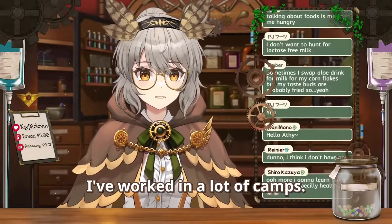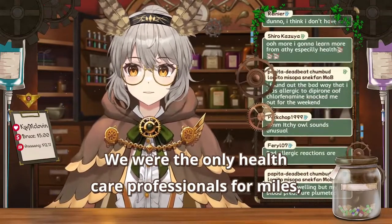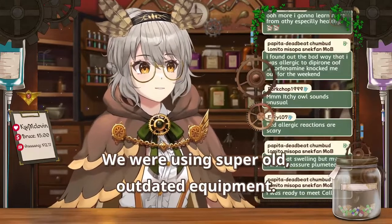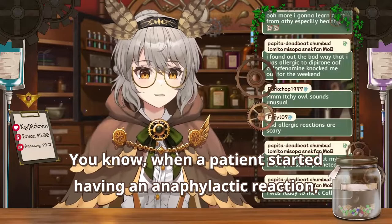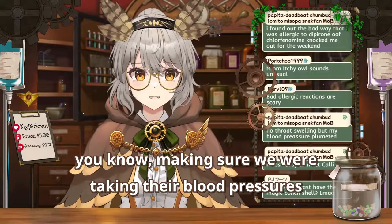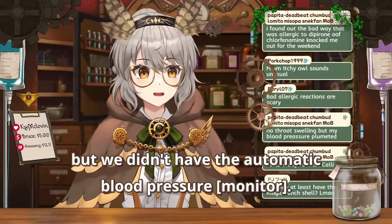I've worked in a lot of camps. We were the only healthcare professionals for miles, so we really had to know our stuff. We were using super old, outdated equipment. When a patient starts having an anaphylactic reaction, making sure we were taking their blood pressures every 15 minutes to make sure it didn't drop — but we didn't have the automatic blood pressures.